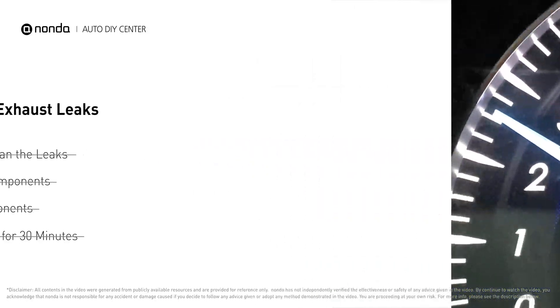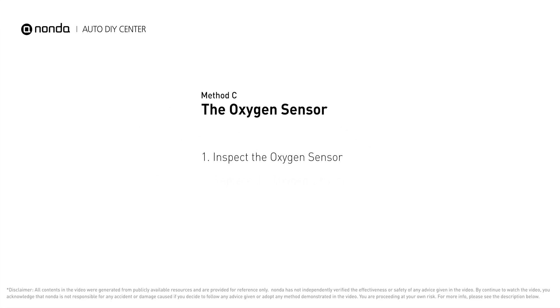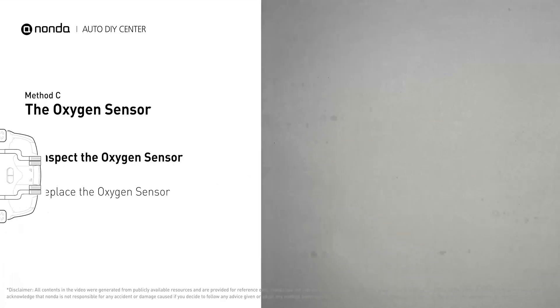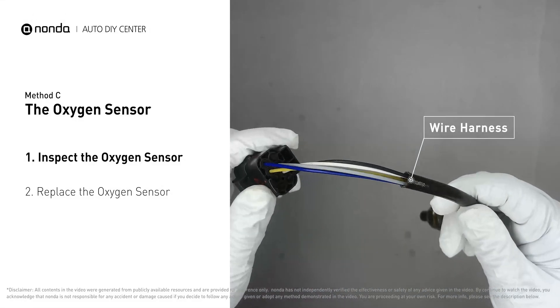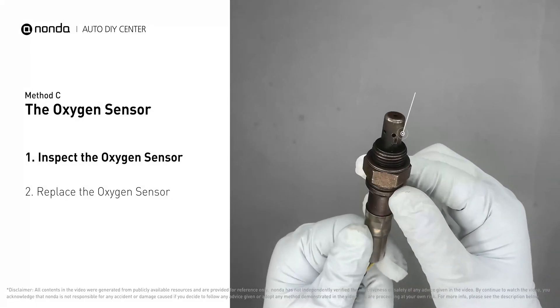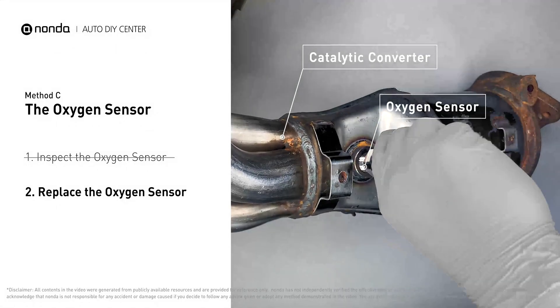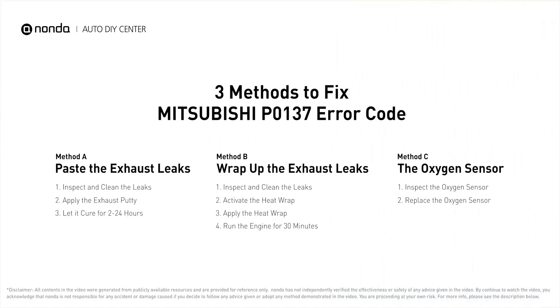Method C: the oxygen sensor. This oxygen sensor is located right after the catalytic converter. Bank 1 is on the side with cylinder number one; sensor number two is usually the downstream oxygen sensor behind the converter. Visually check the oxygen sensor's electrical connections, wire harness, and metal tabs for any damages. If damages are found, replace the oxygen sensor.